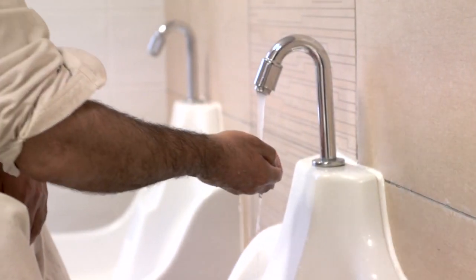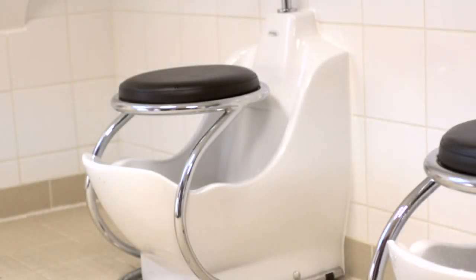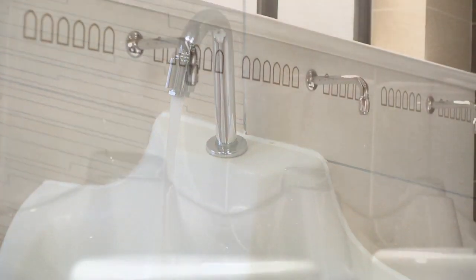The WuduMate is a unique range of washing appliances specifically designed for the Muslim ritual of Wudu. Designed and manufactured by the Specialist Washing Company of the United Kingdom, a number of models are available for use in the home, the workplace and the mosque, making it suitable for virtually any type of building.